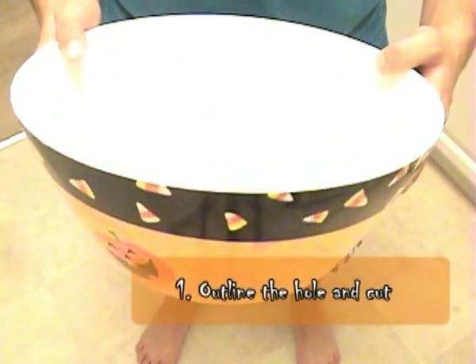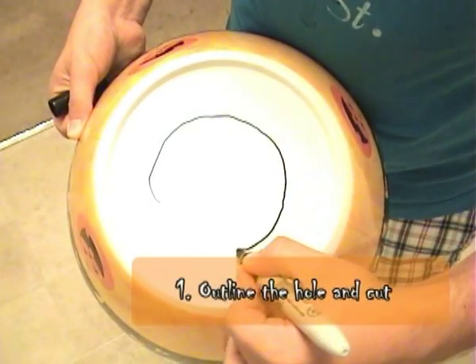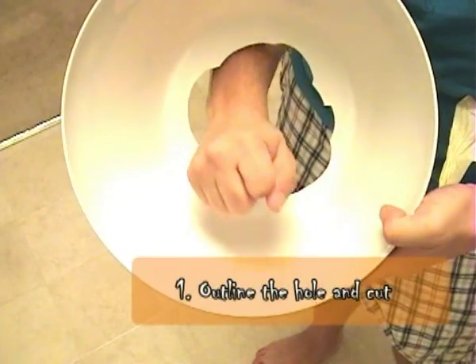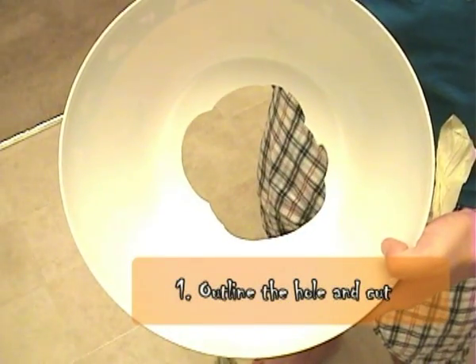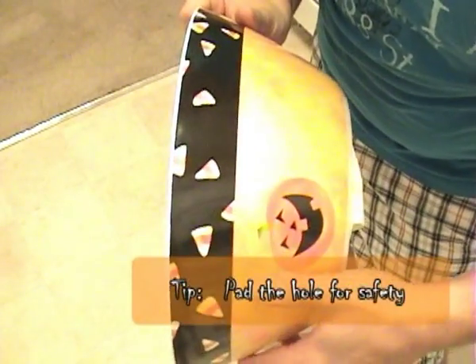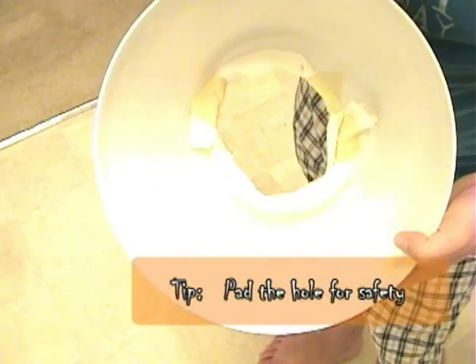Step number one: outline the hole on the bottom of the candy bowl where you will be cutting through for your arm. Tip: you may want to pad the edges of the hole you've created, as it may be jagged and you wouldn't want any real injuries here.